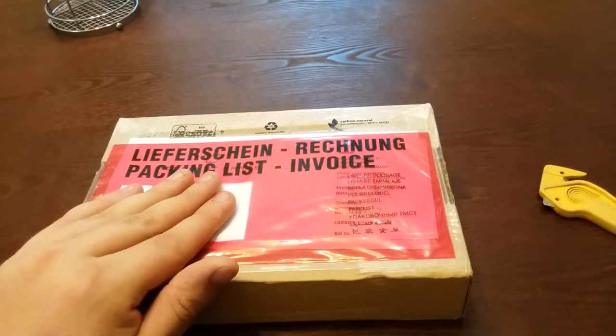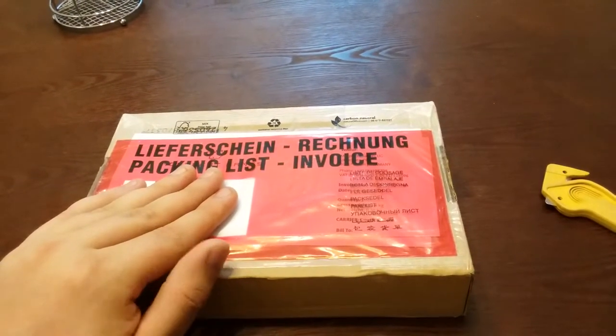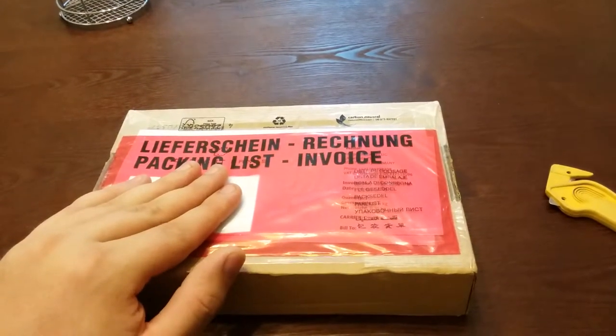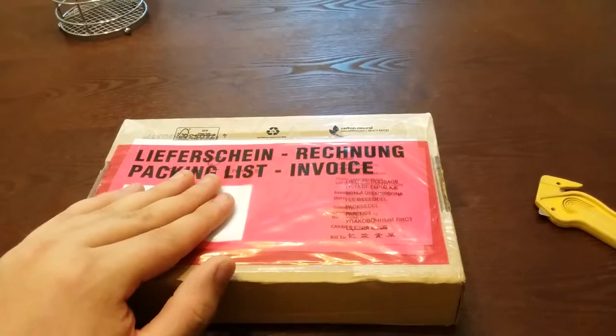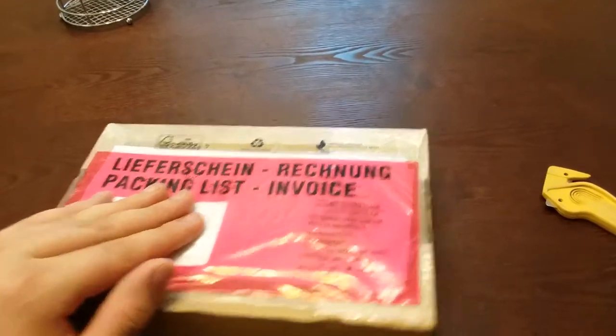You can probably look at the updates on Kickstarter. But yeah, I finally got this. It's the second batch, and I'm about to open it.